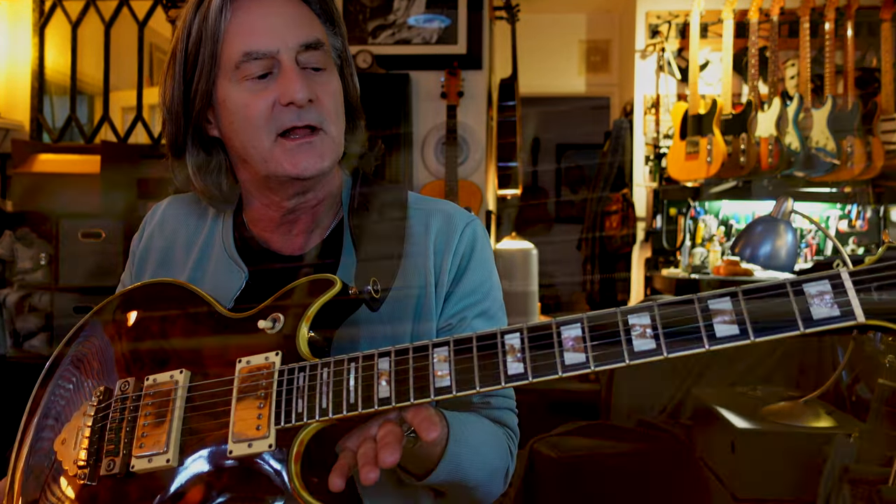It's got gorgeous inlay. The neck is ebony, and it's perfectly straight. I mean, it's 1982, so it's 40 years old, and it's just the most perfectly beautiful thing. It's like a really substantial size SG neck.